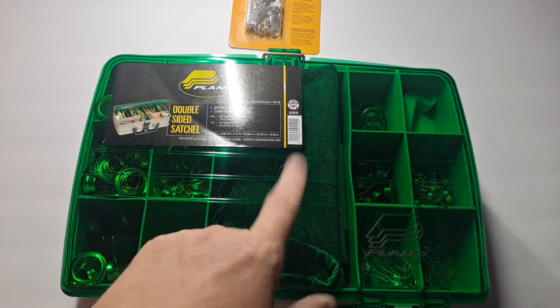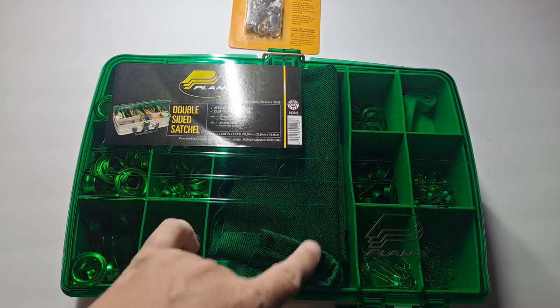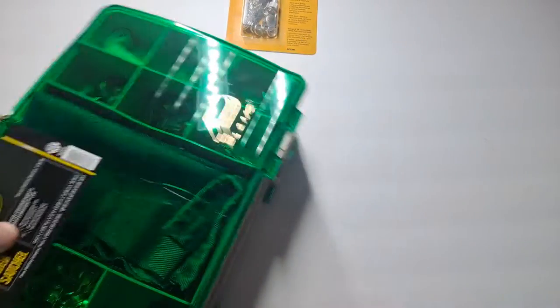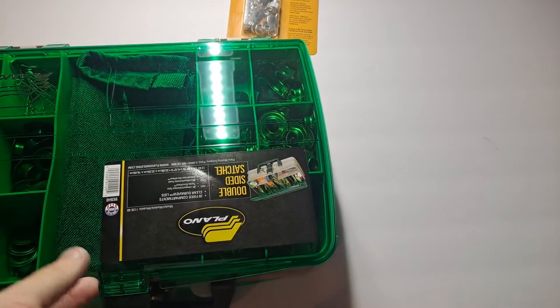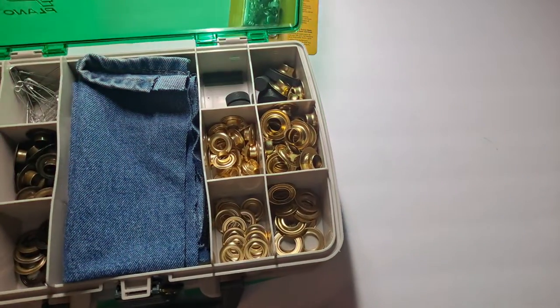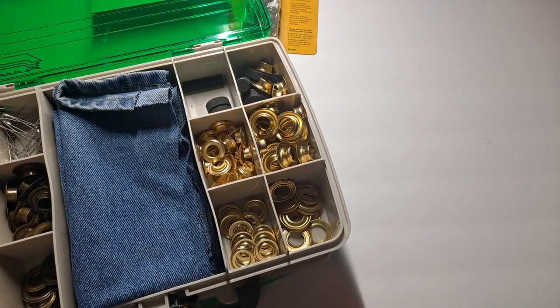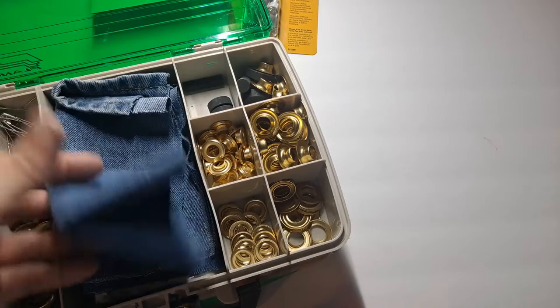This kit with all the grommets in it — I got some extra jean cloth or denim and things of that nature. I'll probably take the elastics and put those in there. I've also added some extra grommets because they were on clearance at the same store, so I've picked up a few more. You can never have enough, especially when you do a lot of it.